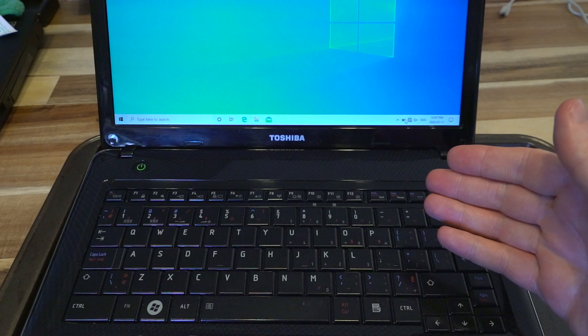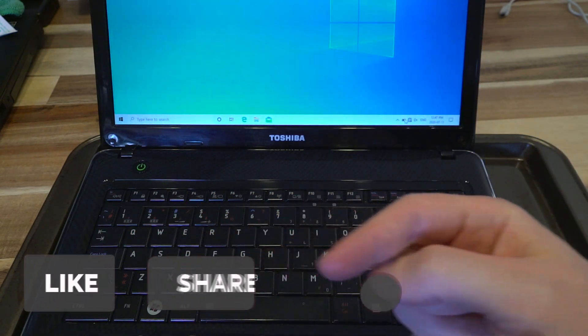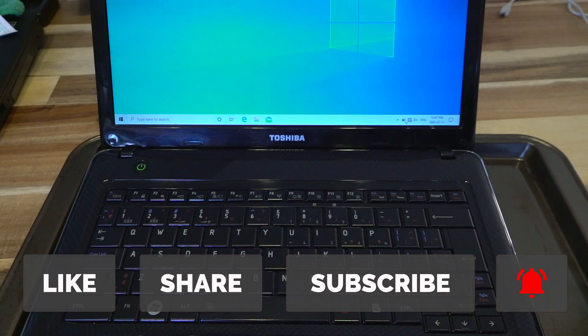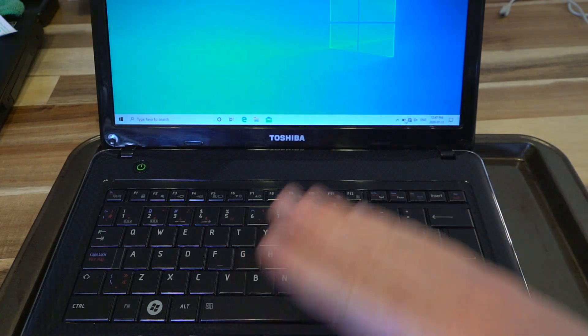I hope you enjoy this sort of video. If you do, I'm going to leave the big four here for you — please like the video, share, subscribe, and hit that notification bell. So the next time I feature a laptop on this channel, you'll be the first to know. Thank you so much, and I will see you next time.